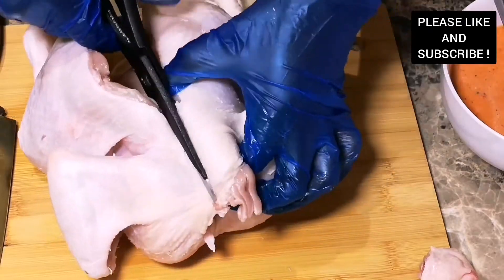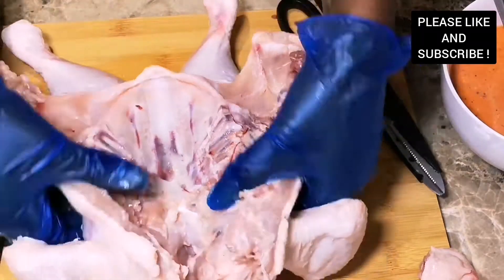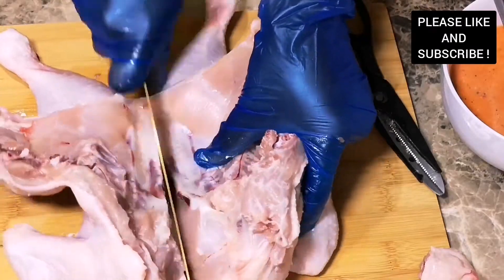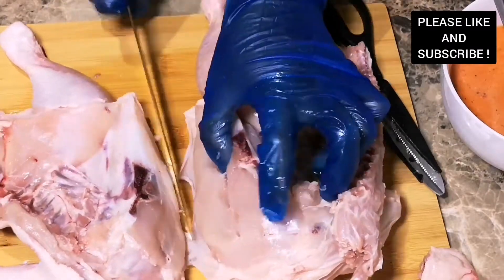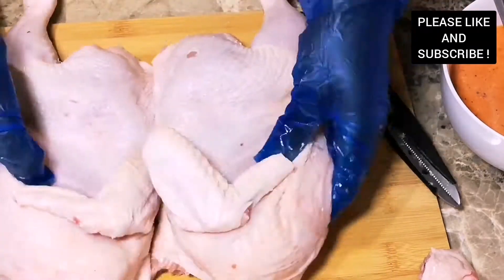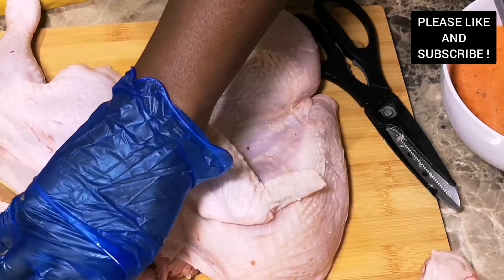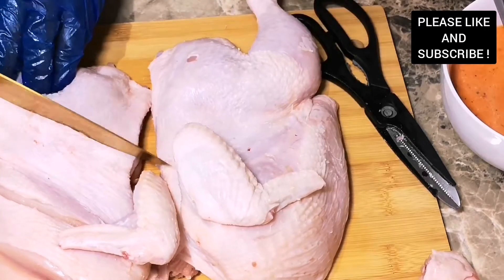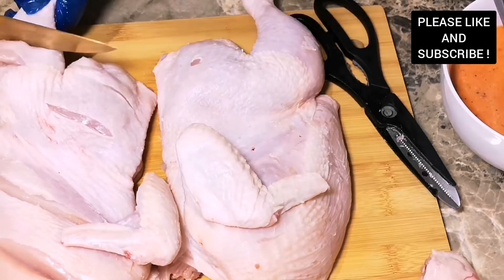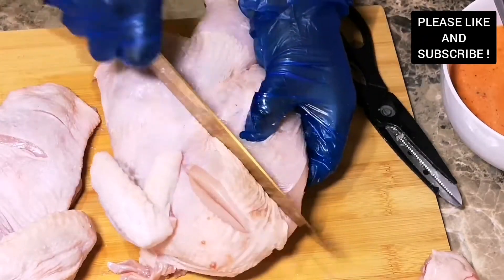Please make sure you wear some gloves because this peri peri sauce is hot — that's why today I'm having my gloves on. I'm going to slice through the chicken to make sure our marinade is infused into the chicken. I'm telling you, you need to try this recipe. Please make sure you preheat your oven before you prep your chicken — I preheated my oven to 400 Fahrenheit, which is gas mark six.